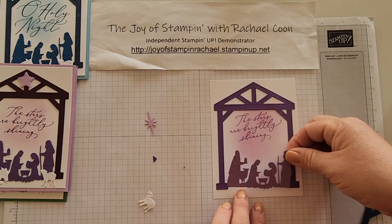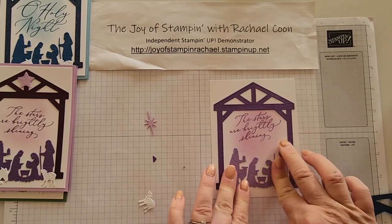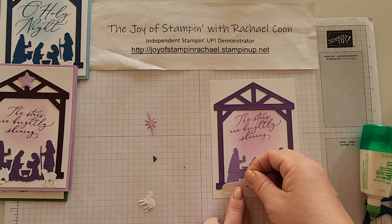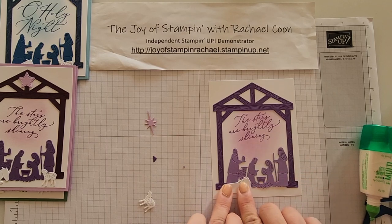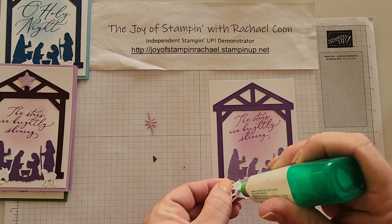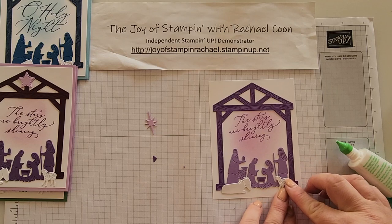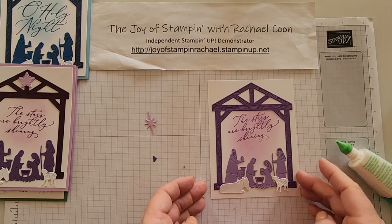Next is the nativity — flip it to the back and do a little bit of liquid glue. I'll do dots instead of lines so there's not a lot of squishiness. Set it just above the manger. Grab the little donkey, put a little glue on him, and bring him out in front of the stable so you can't see where the ends are — just layer him so he's showing what you want to see behind him. Then a cute little sheep — put him by the shepherd, covering up that corner.